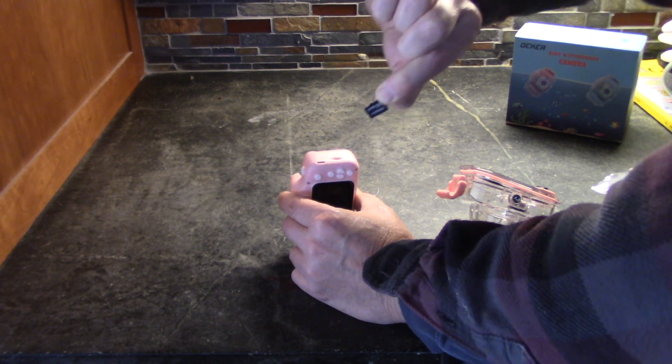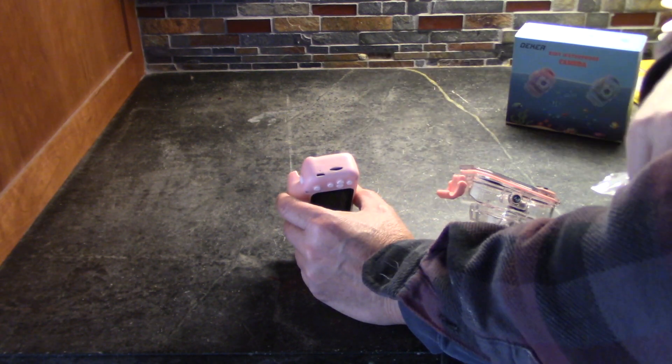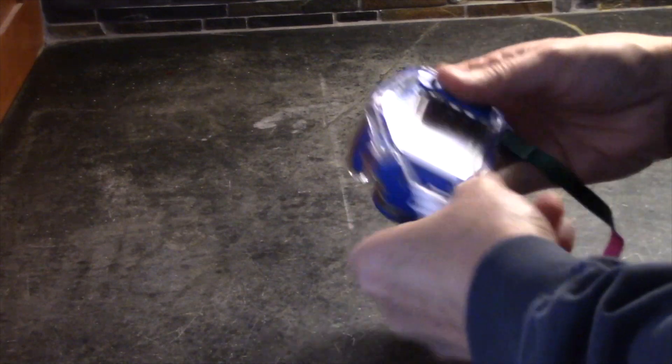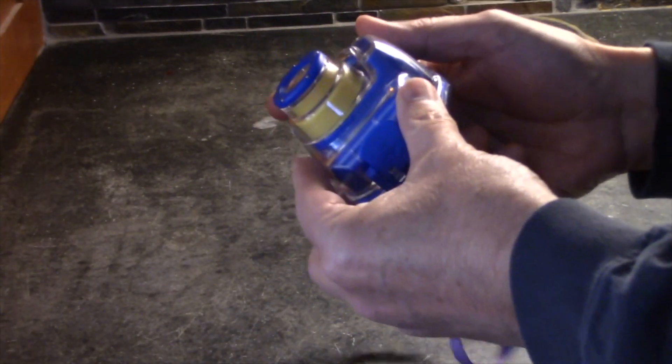They come pre-installed with a 32 gig micro SD card, and here is your USB port right here to charge the built-in lithium-ion battery. The strap just goes into these little holes right here, and they have a nice carrying strap. As you can see, you can have different colors.